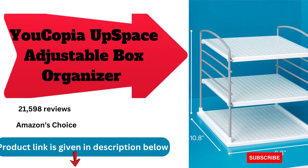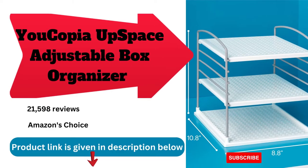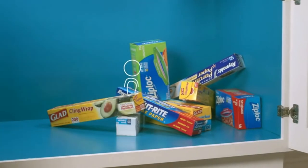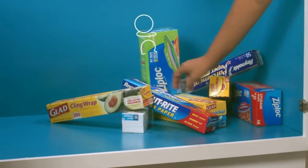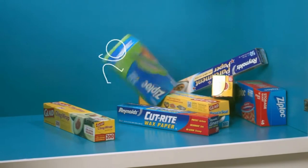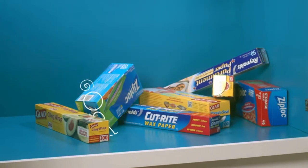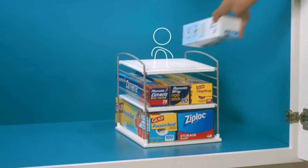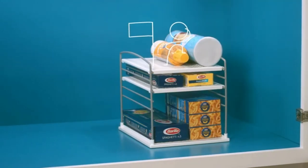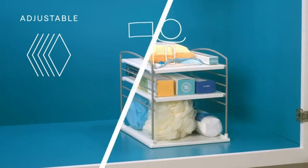An adjustable box organizer for foil wrap and kitchen cabinet storage. A home isn't supposed to be perfect — it should help you feel happy and comfortable. So they designed practical organizers that set up quickly, easily, and without installation. When everything is in its place, you can forget about looking for small stuff and just enjoy the good vibes that come from an organized home.